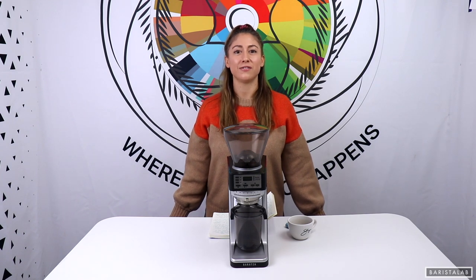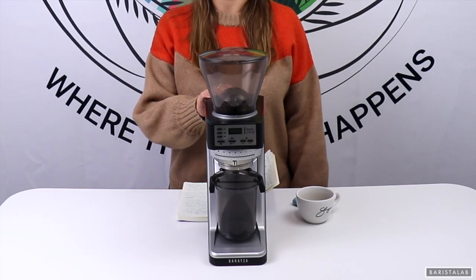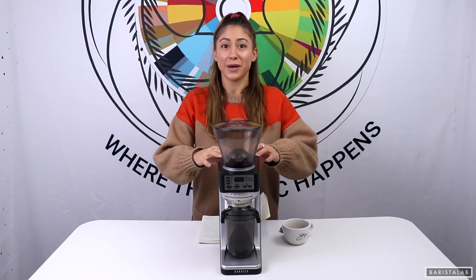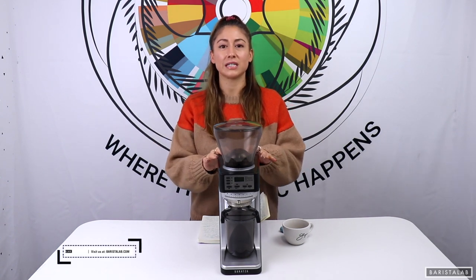Hey guys, it's Tiffany from Barista Lab and today I'm going to show you my favorite Baranza grinder. This is a Barista Lab highlight video and we're highlighting the Sette 270 WI. Let me tell you why this is my favorite grinder, even though it's way over the top for my uses — I just love its sleek design.